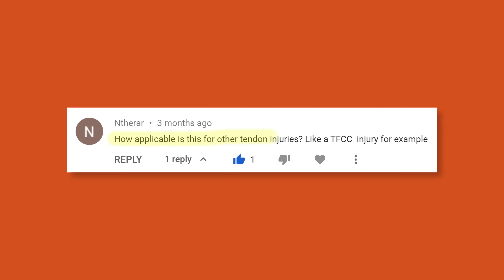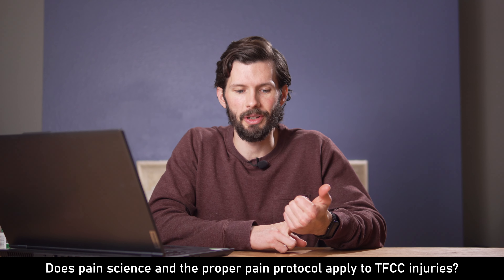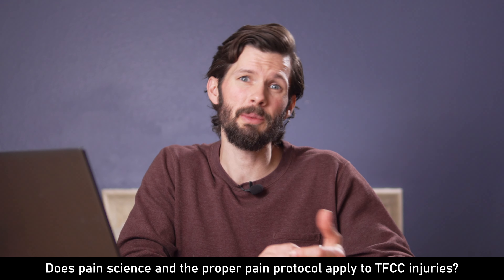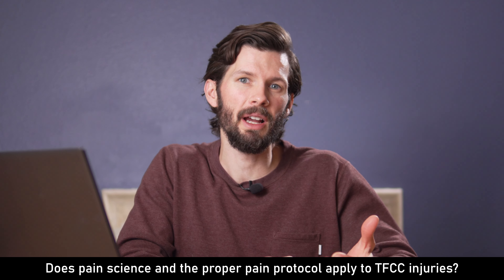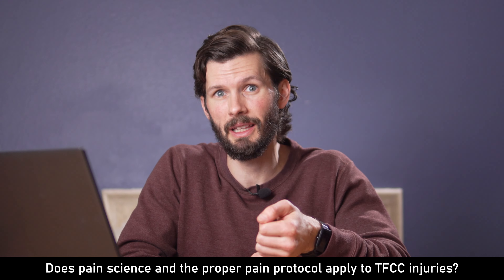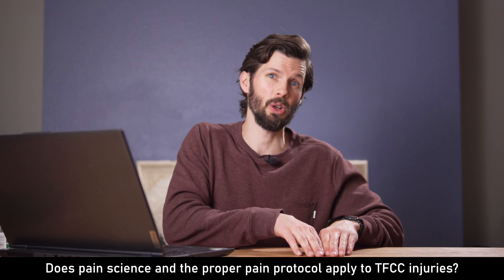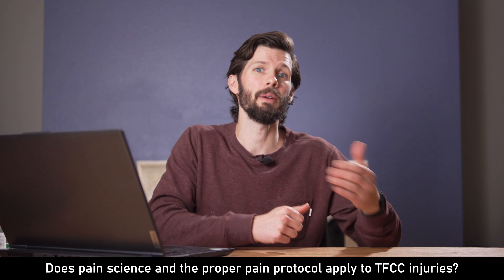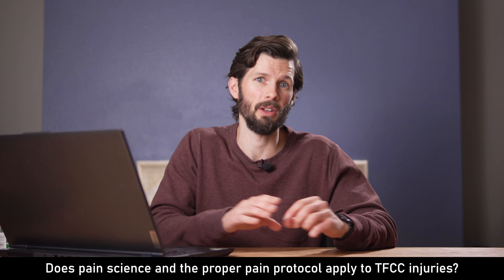How applicable is this for other tendon injuries, like a TFCC injury? Pain science can definitely be applied in many different areas, from a finger injury to a knee injury. With a TFCC injury, sometimes pain science isn't as perfect because it can be more of a physical factor than a neurological one — activities of daily living or work often continue to exacerbate it. So on the spectrum of physical to neurological components, it may shift a little more toward the physical. But remember, all injuries have both a physical and neurological component, so understanding pain science will be beneficial regardless of the injury.